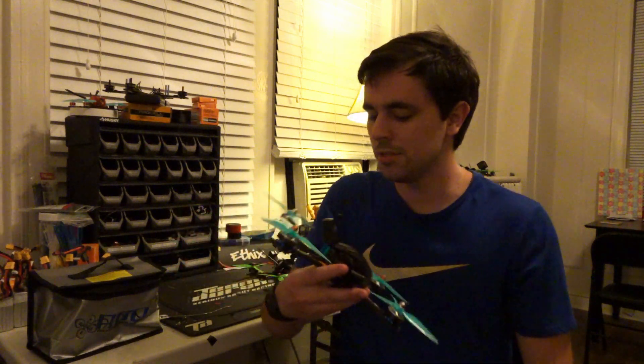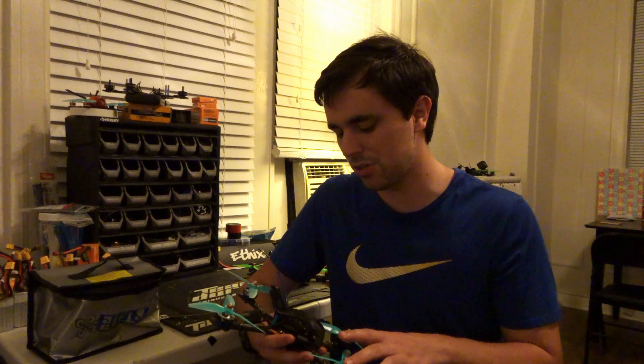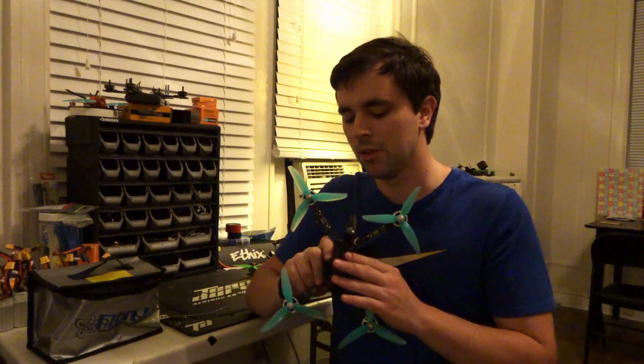Right off the bat, I really like this frame. I want to tell you about some of the advantages of running a Stretch X Hybrid frame for racing.